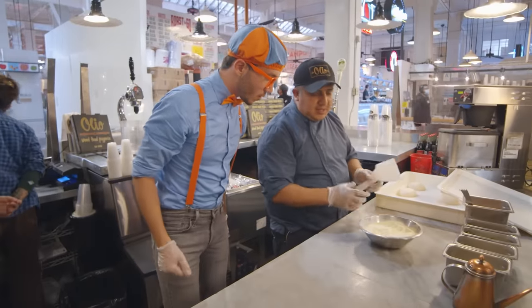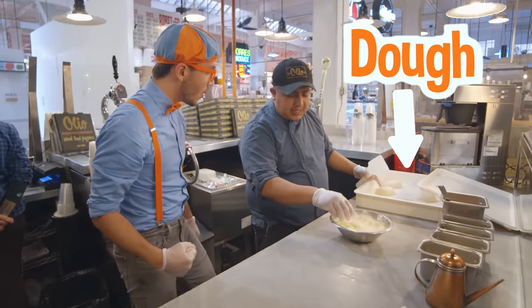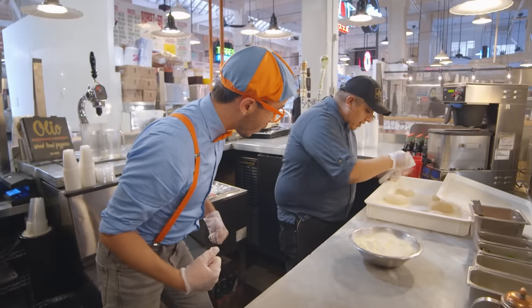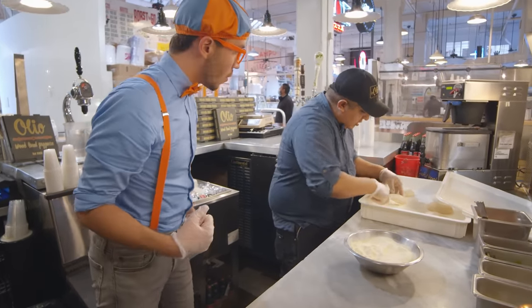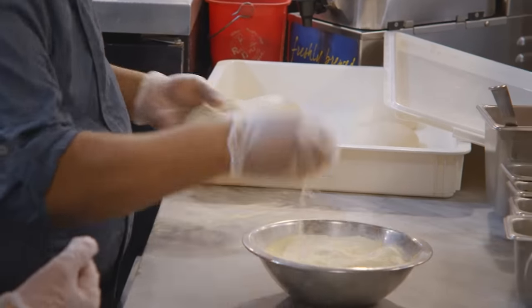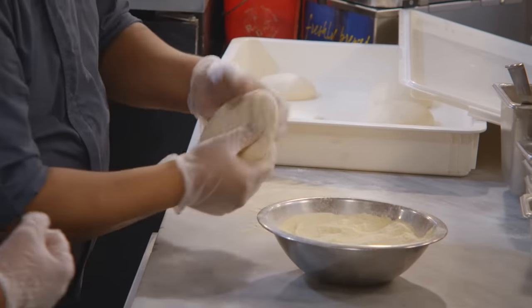Okay, for this you need to take the spatula, flour, and the dough. You need to put a little bit of flour on top, take the dough out, put it in the flour. After that, you split a little bit of flour and push it, then take it out of the air.